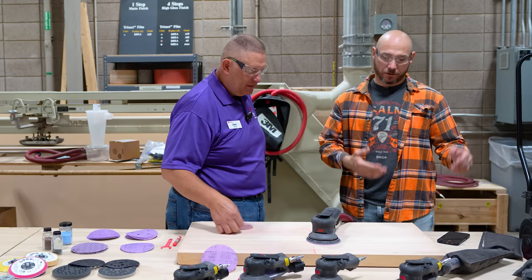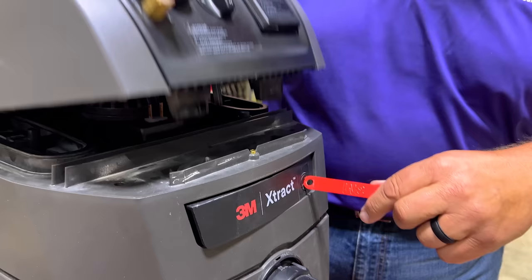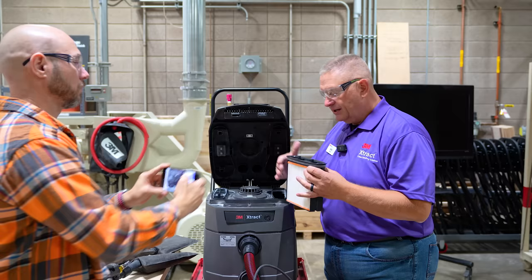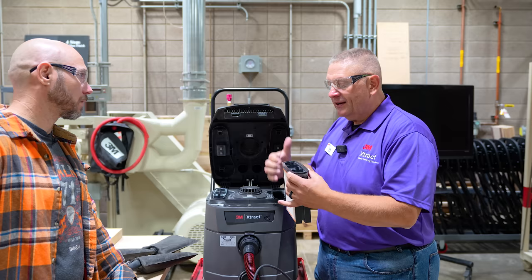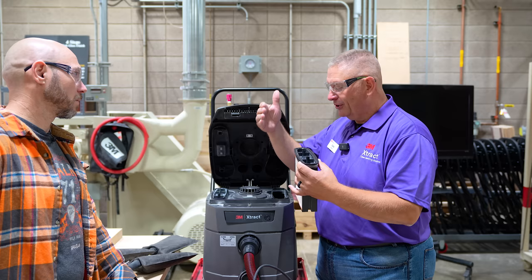3M also has a dust extractor. The nice thing about it is it has a twin filter system. On top of the filter you'll see little metallic plates, and on the inside of the housing there are little metallic hammers. The filter cleaning process literally hits the top of the filter and knocks the dust off. You can't knock the dust off efficiently while pulling air through it, so we offer a twin filter system — while we're cleaning one, we're routing all the air through the other one. Then it pauses, clicks, and reroutes air through the newly cleaned filter while it cleans the other one.